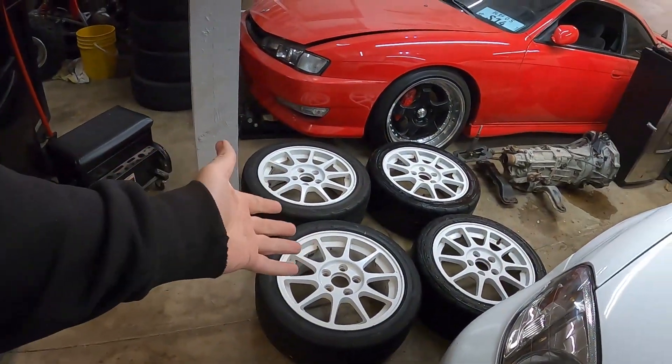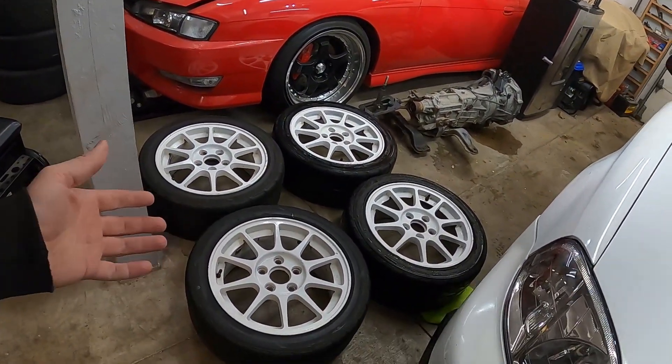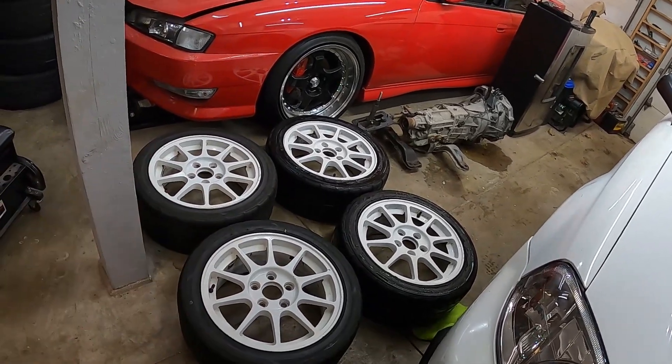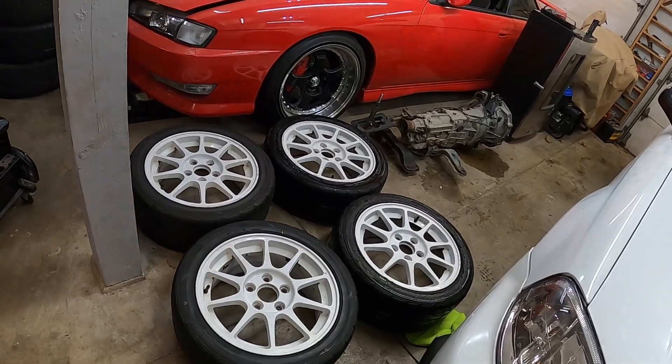Finally, after hours of scrubbing on these wheels and soaking them in the iron decon, the wheels are done and they look awesome — way better than what they were before. You guys saw at the beginning of the video how much brake dust was all over these things; they were disgusting. That brake dust was probably on these since the first owner had them.